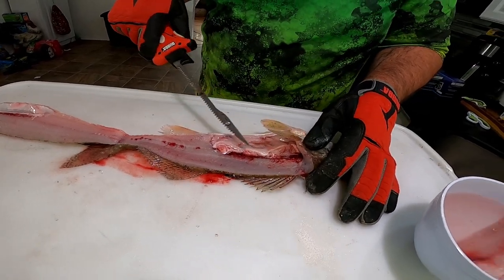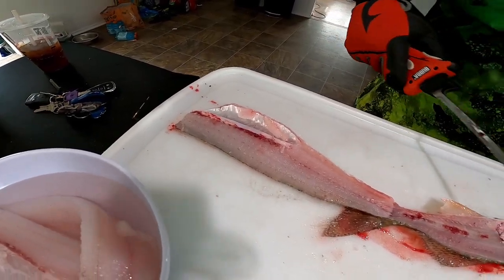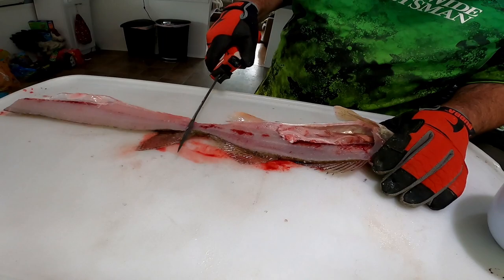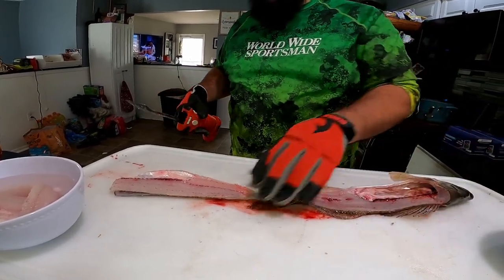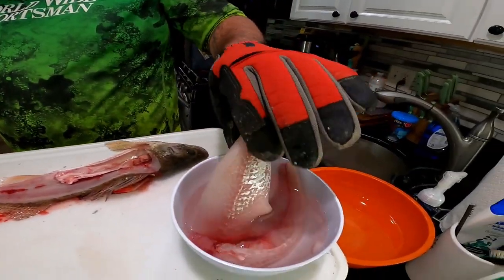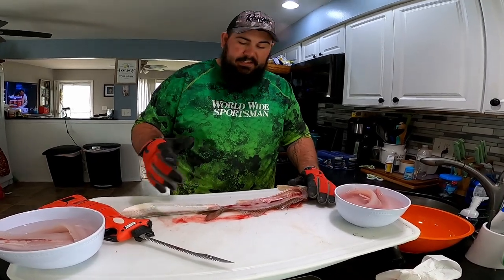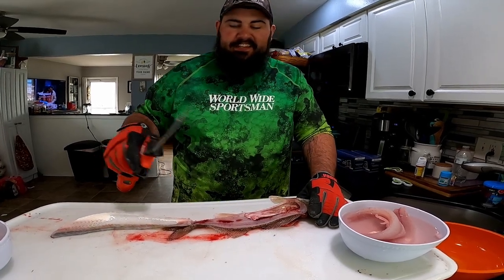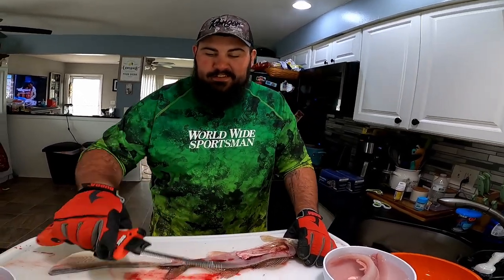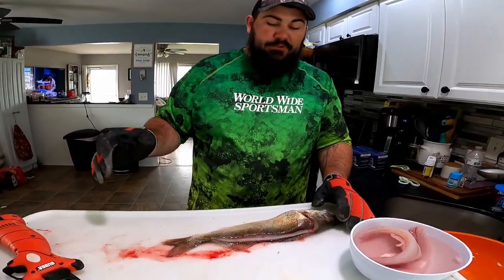All the blood leaked to one side but you can still see blood all through the spine area above the ribs. Even though I'm using this bubble blade and cutting through the ribs and the guts get exposed, it's a lot cleaner if you bleed your fish. If you don't believe it, try it — I'm telling you, it's night and day.